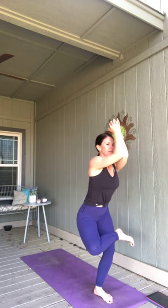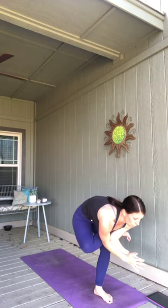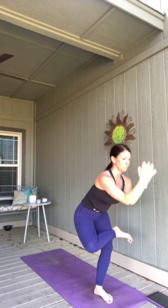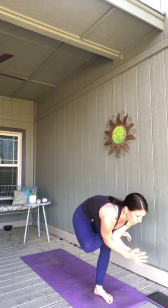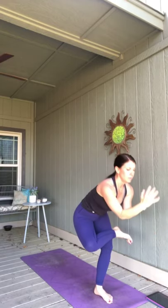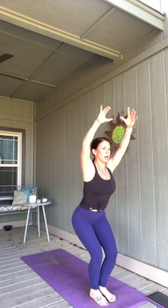Left ankle over your right knee like a figure four and sit it down. You can stay here. We're going to take these little crunches — elbows squeeze together, arms up, breathe in. Exhale, take those triceps and tap your shin. Two more. One more time.